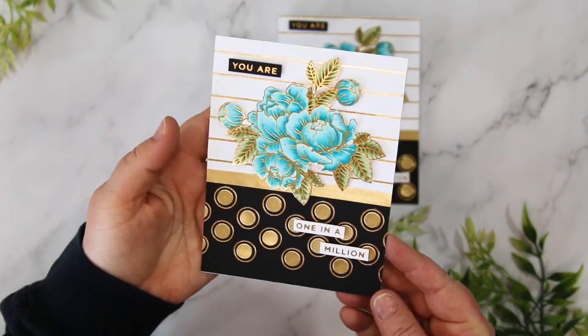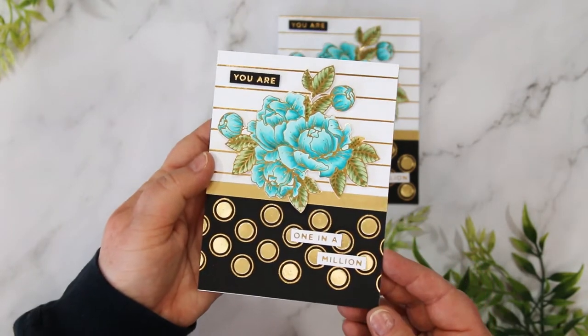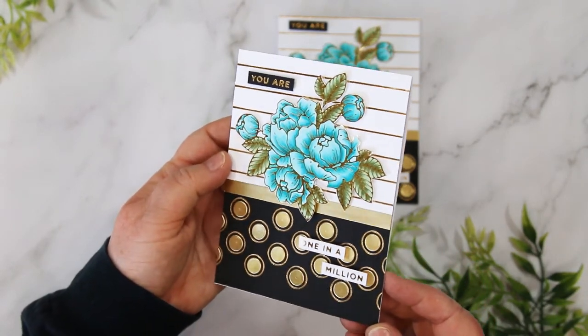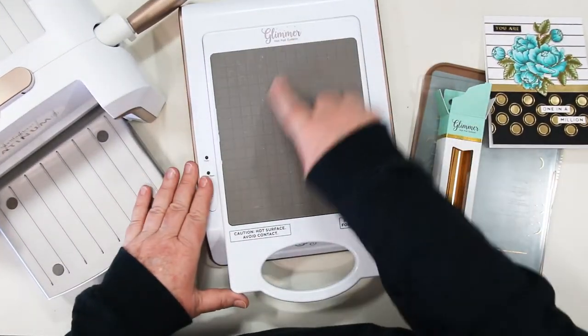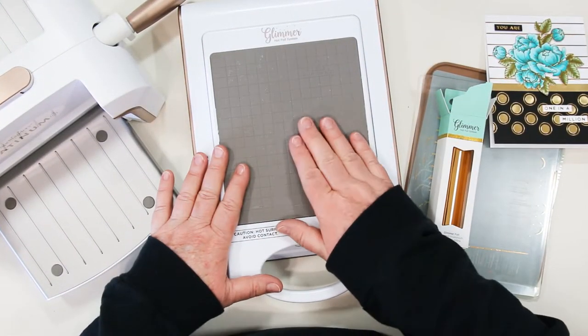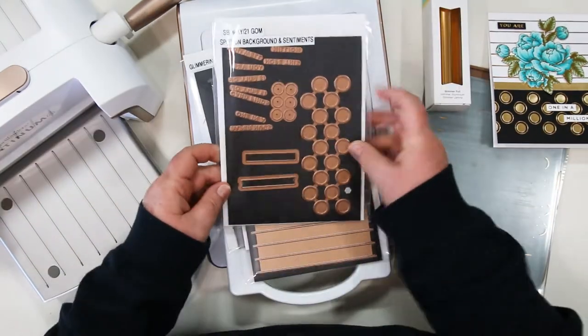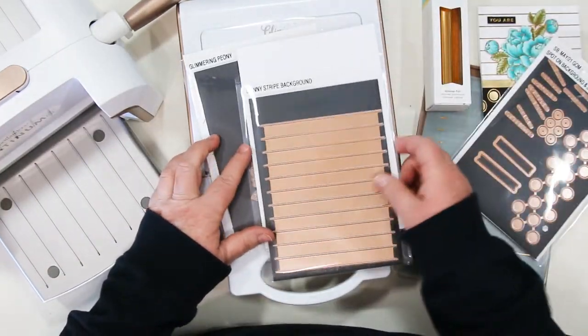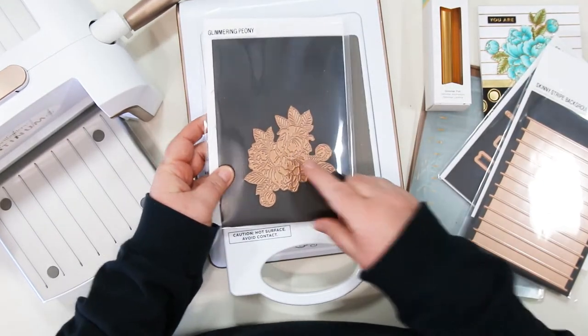Hi card making friends, Sandy here and we're making this card today using the Spellbinders Glimmer hot foil system. I've had requests to show you how it works so here's the video. You will need the Spellbinders Glimmer machine and the Platinum 6 die cutting machine along with some foil. I'm also going to be using the May Glimmer hot foil of the month kit, the Glimmer skinny stripe background plate and the Glimmer peony plate.